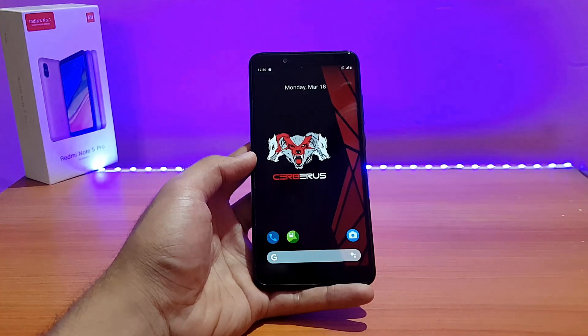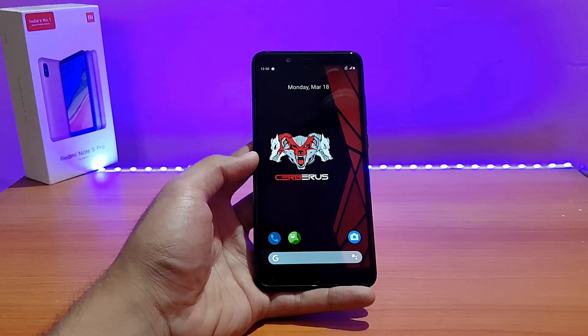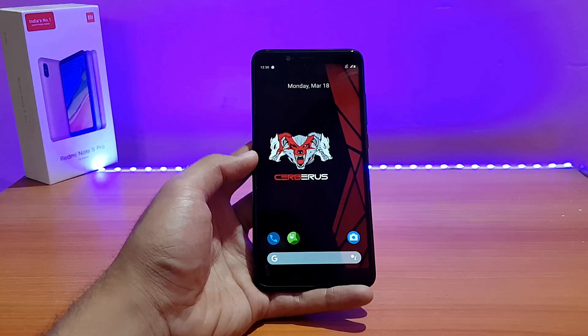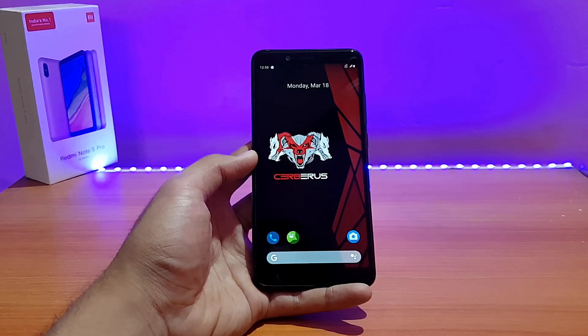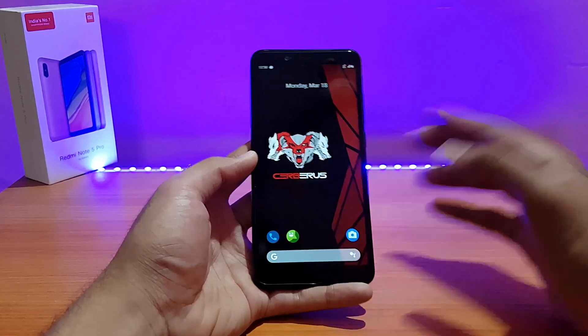That was a quick review of the Cerberus OS based on Android 9.0 Pie for the Redmi Note 5 Pro. If you liked it, please give it a thumbs up and subscribe for more videos. Follow me on Instagram and Facebook — I'm active there and you can ask tech questions. You'll also get to know about upcoming videos on Instagram before they go live on YouTube. This is All About Technology 24/7, signing off — have a great day, peace.